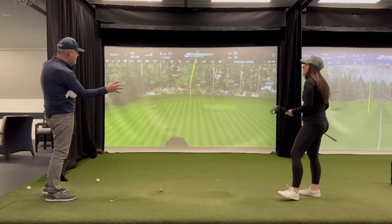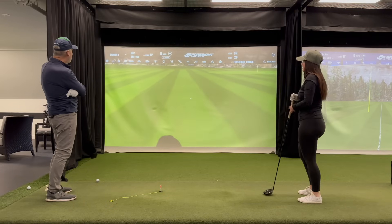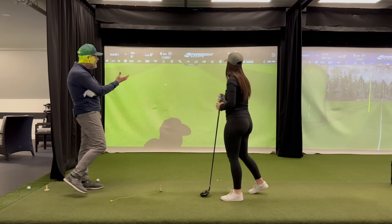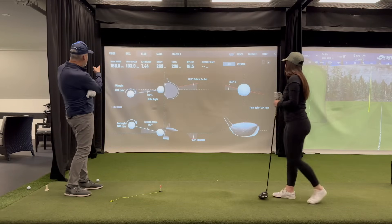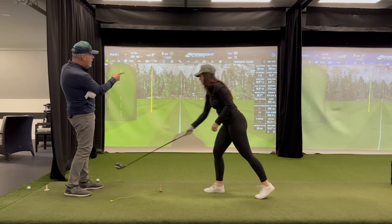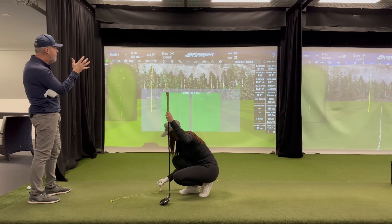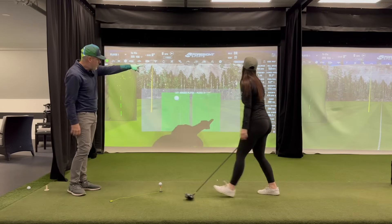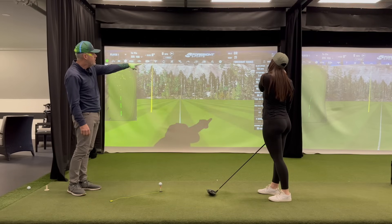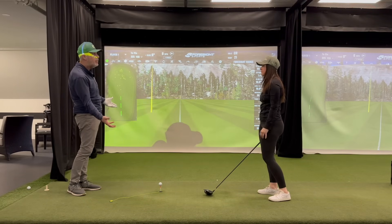Did you feel that balance kind of gel a little bit there? Notice that jumped up in your carry — now we're at 296, and that club speed just jumped up to 104. Wow, look at those numbers: 270 carry, 296 total, peak height at 100 miles an hour. And that launch angle at 15 degrees demonstrates that you're catching the ball at the right place on the way up.